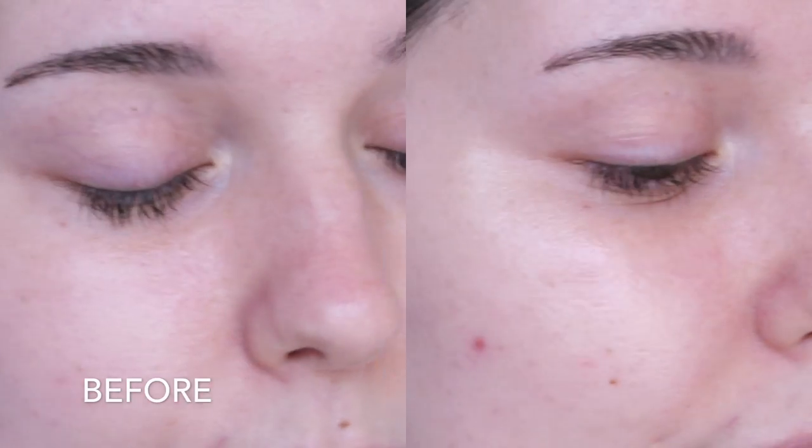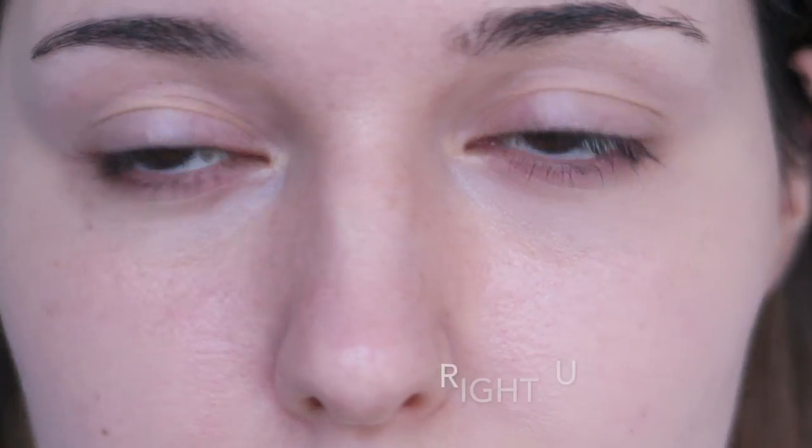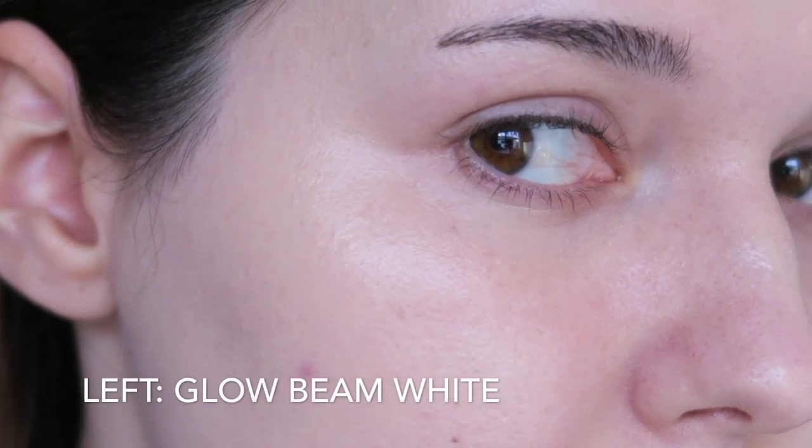The glow beam gives me extra radiance even when I wear it with my most dewy foundation. I also find that these primers help a lot with the dry patches on my skin — it helps mask them and create an even base for foundation. As long as I apply this glow beam with moderation, I can get a beautiful dewy and even-looking base. In this clip, I primed the right side of my face with a glow beam and not the left.